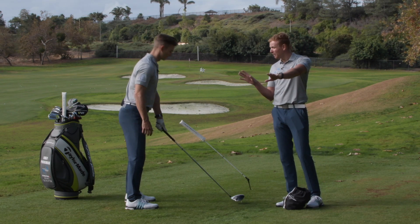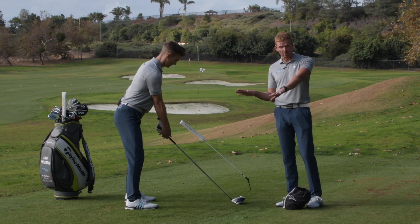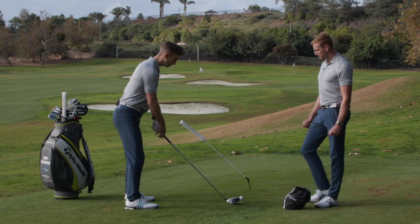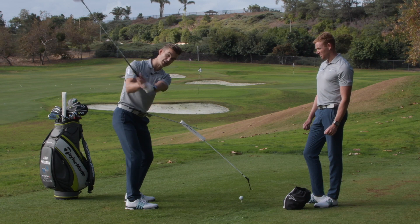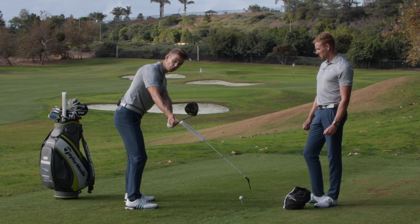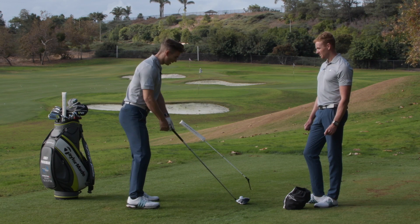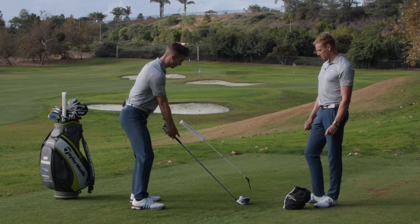Just be mindful that the length of the club could be causing the posture to go this way, so maybe have a look at a fitting with that as well. Being a little bit more bent forward is actually going to help the club get into slightly more in front of you on the way down as well. So good posture is key to start. Now we're going to get into the golf swing.